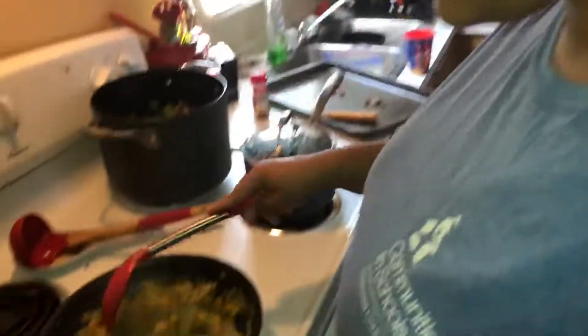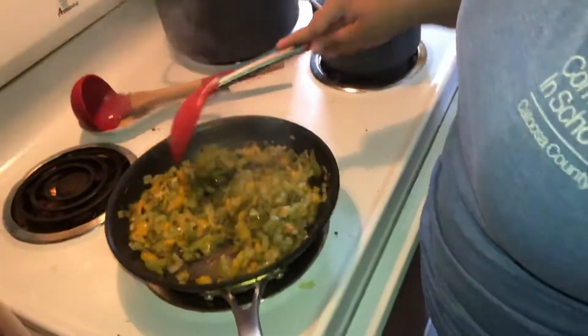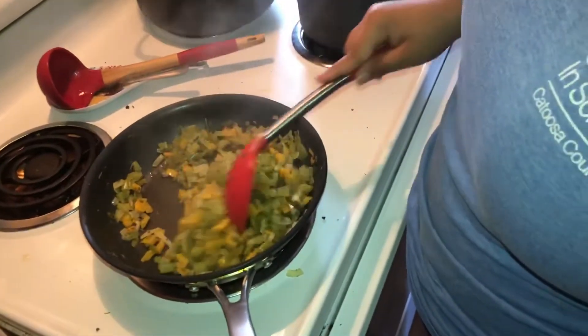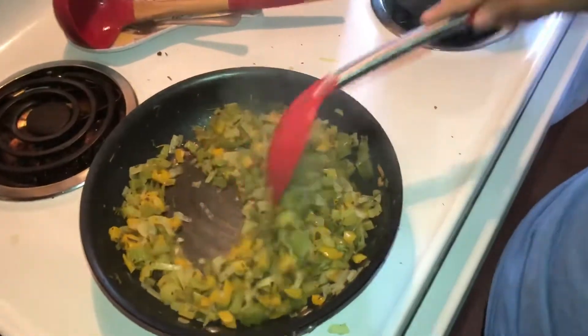You're just gonna sauté all this. Yes, it's a lot, but I don't think I'm gonna use all of it. I just wanted to go ahead and cook all of it just in case I do need it.